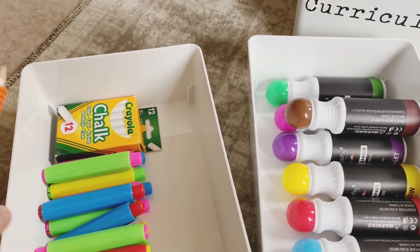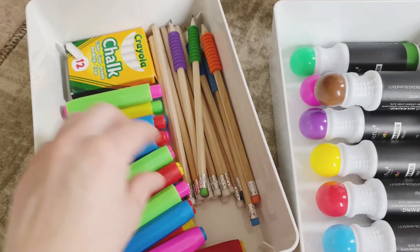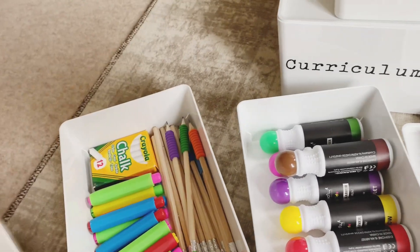I decided actually to keep spare writing pencils in with the chalk and chalk stick holders, because it just felt like a bit of a waste having just some pencils in there. So I'm going to use this other tub for more stationery bits.